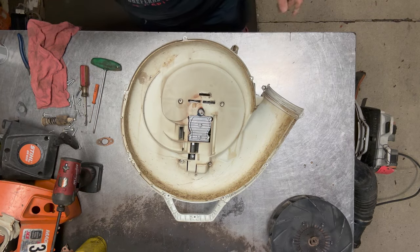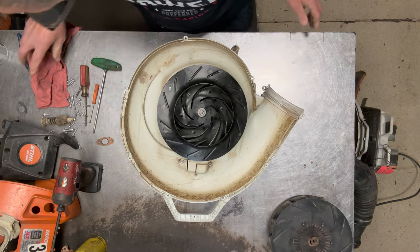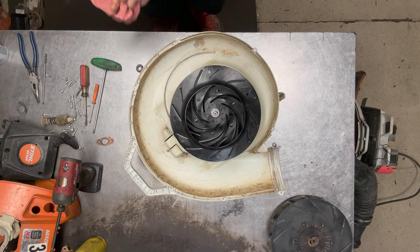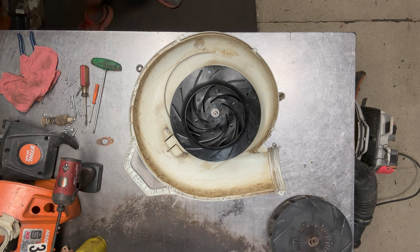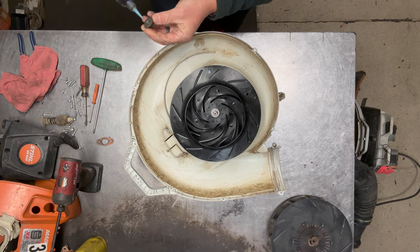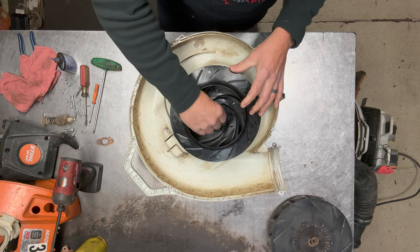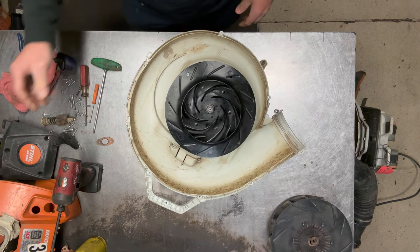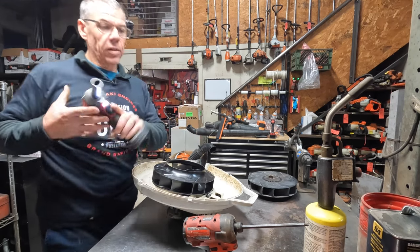Now that the short block is mounted, I can go ahead and put the fan on. I've got a brand new fan and a nut. You can put a little Loctite on these — if you do, I just recommend blue Loctite, don't use red. I'll just put a tiny bit on there and then go ahead and tighten this down. That's all it needs.